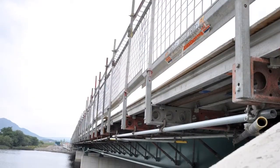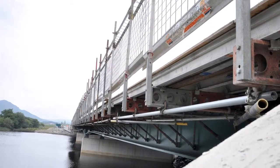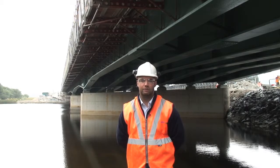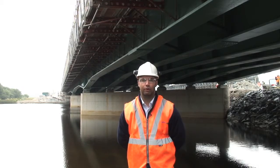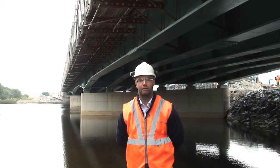With it being fixed to the top of the beams, it allows you to install it without having to be underneath the bridge. It also gives you access for the falsework and has edge protection built into it. It then allows the concrete to be poured onto it, and any adjustments can be made from above on top of the deck.